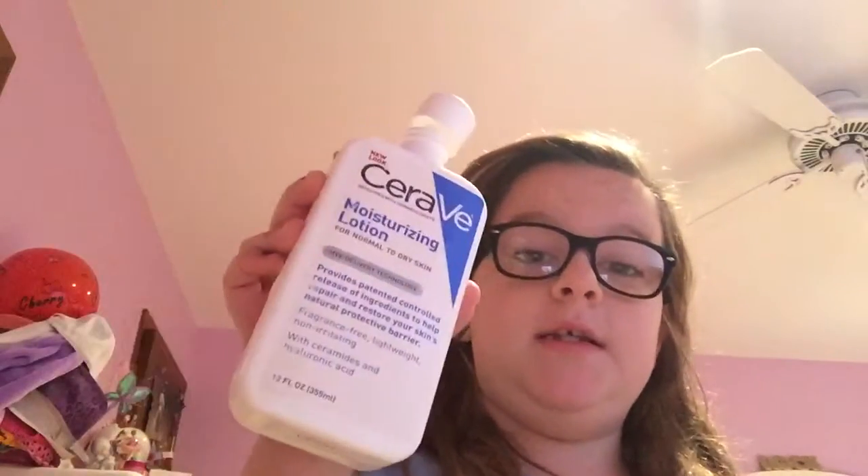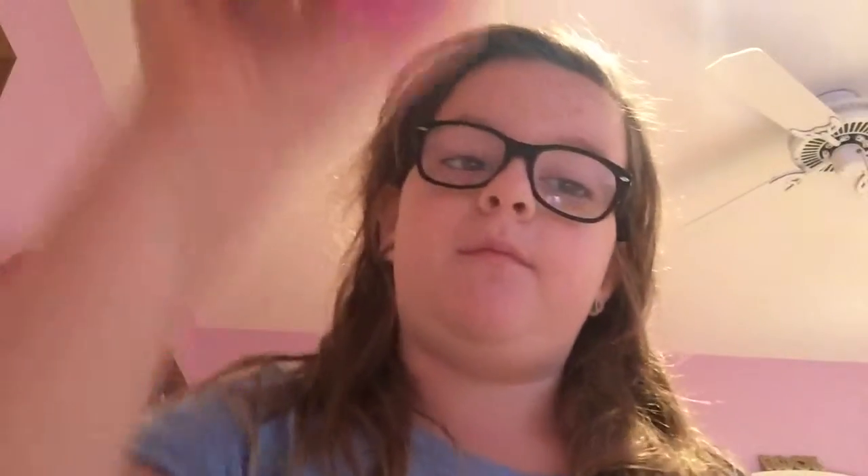Let's get right into it. What you're going to need is some lotion — this is plain lotion — and baby powder, though mine says 'shower powder.' You'll also need a container to mix in, something to stir with, acrylic paint if you want to add color, and something to keep your puffy paint in.